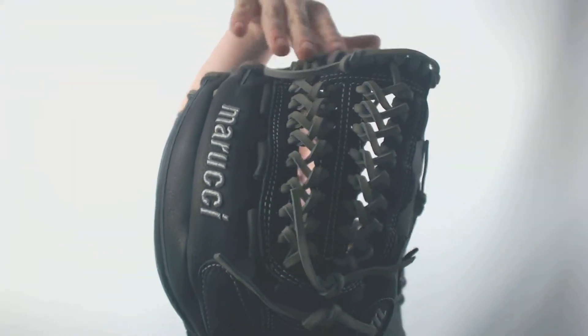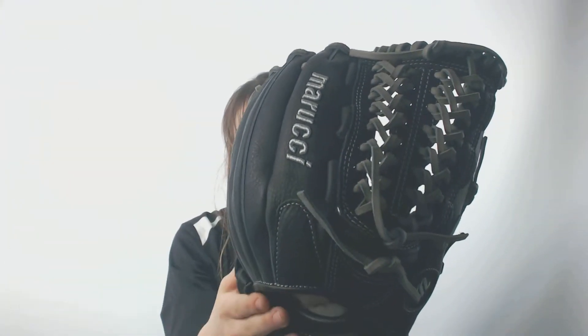This glove comes with a modified T-web and a conventional open back. Along with that, it also has an adjustable velcro wrist strap, so you can customize the fit to your hand comfortably, that way you can have the most comfortable feel when wearing this glove.